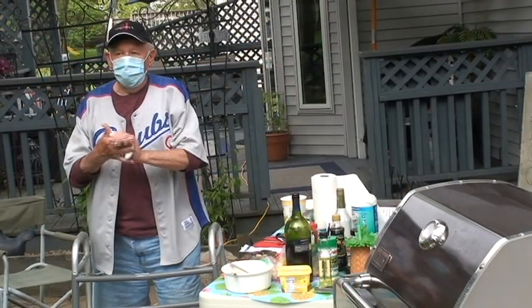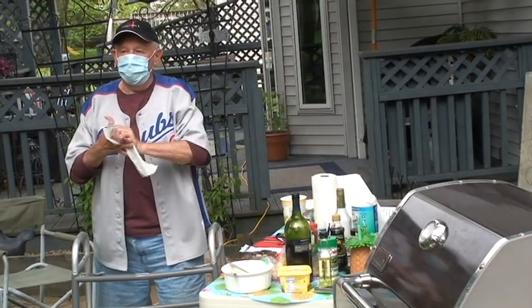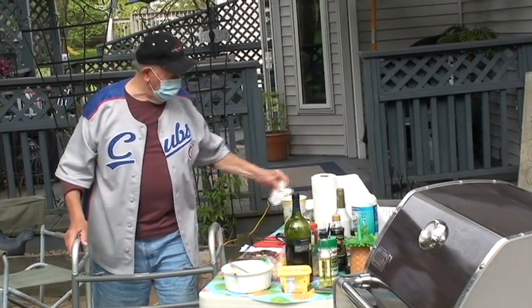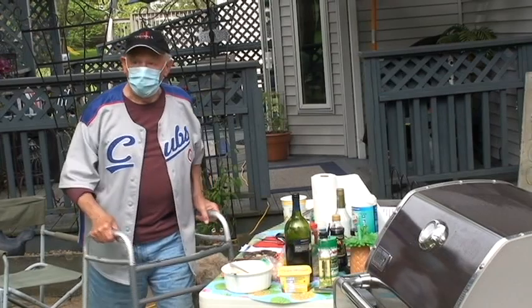Okay, first of all, outside I have these sanitized wipes. Obviously I'm wearing a mask, and I've got bleach water over here, so I'm not wearing gloves, but I am cautious.